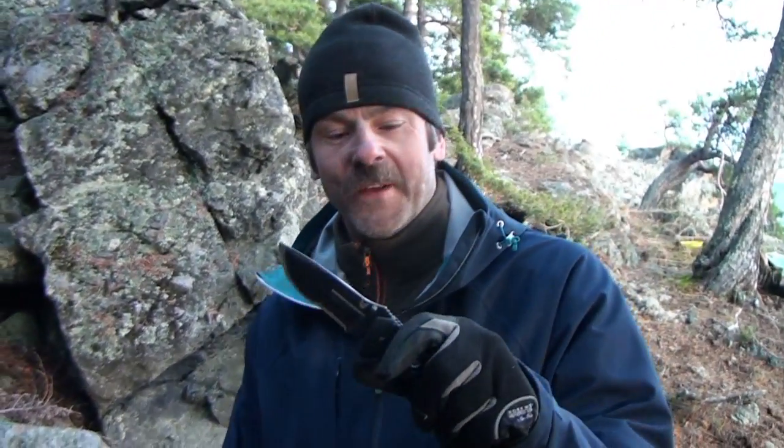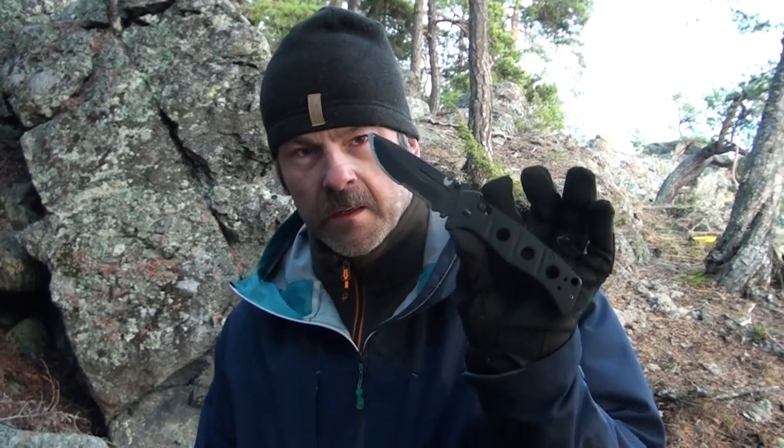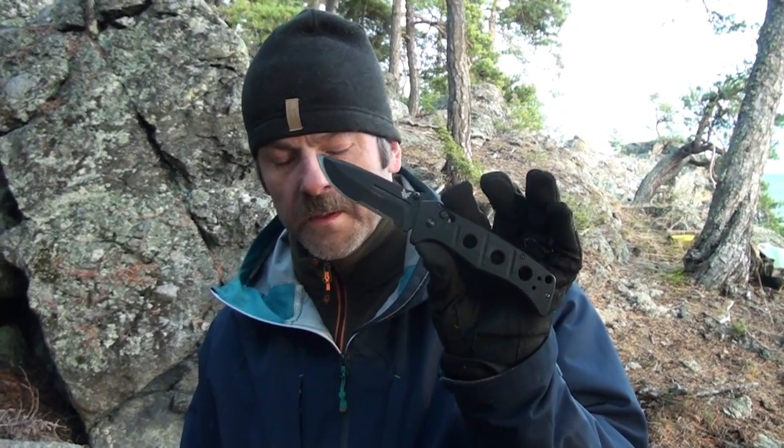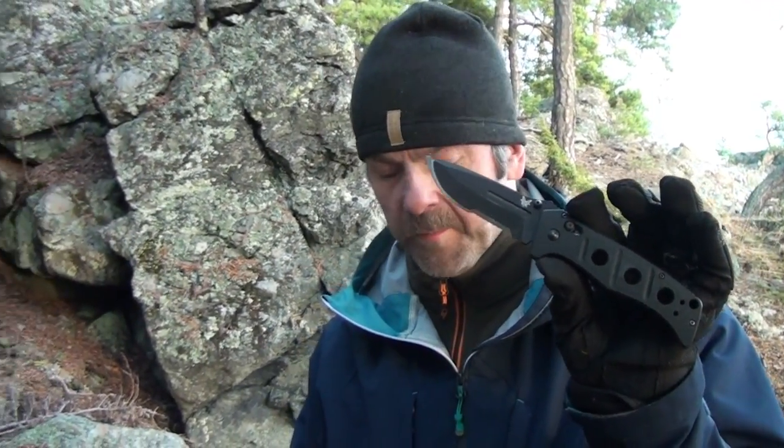So what do you think? My third Benchmade that is kaputt. But a friend of mine that is importing those knives to Sweden — a military buddy of mine — his company is going to help me out, I think.